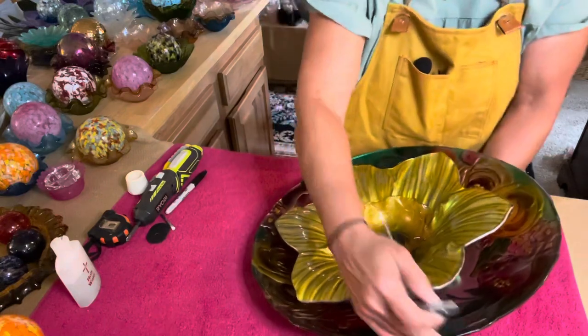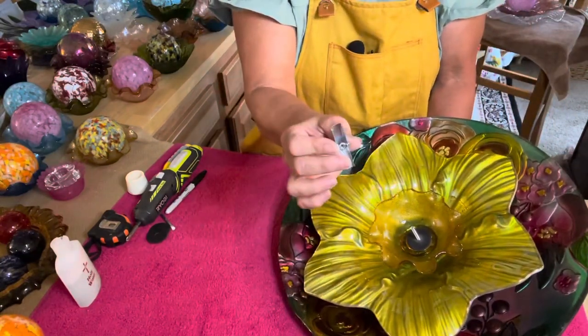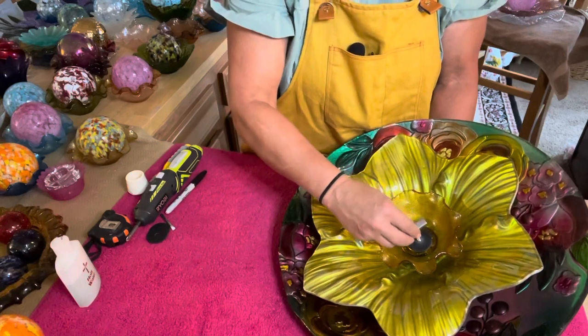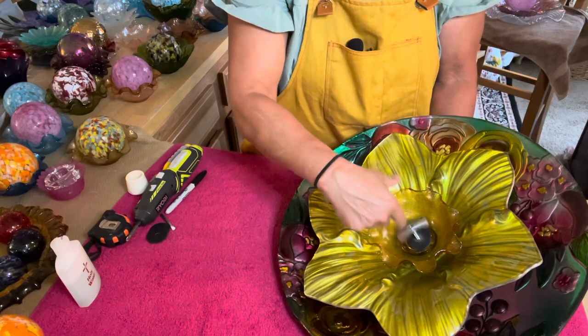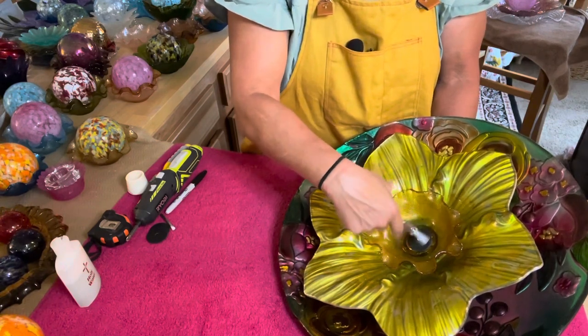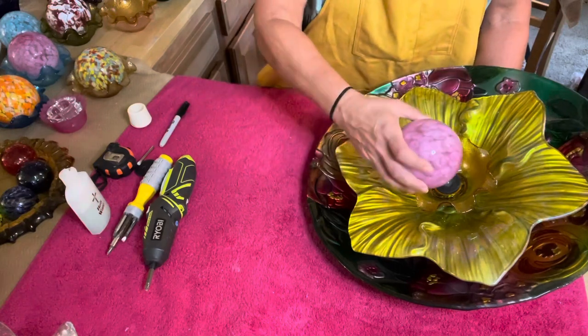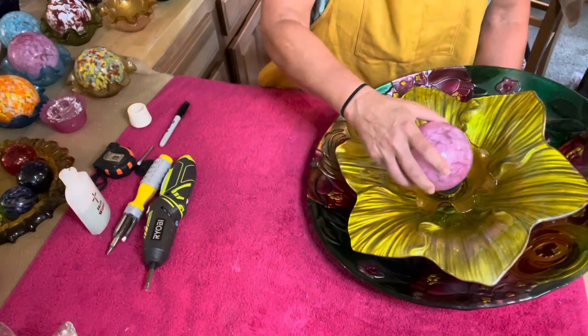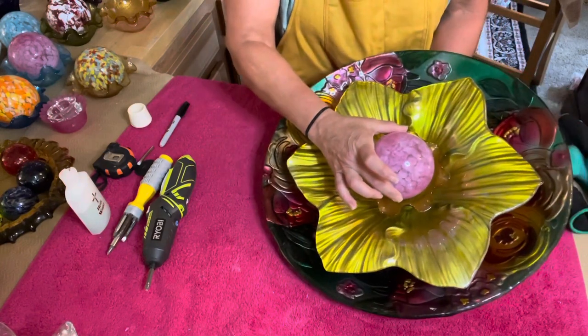Let me turn this around so you can see — here's my toggle. I'm going to go ahead and start getting that toggle started. And then I'm going to take my beautiful pink orb, press that straight through just like that until it catches, and then pull it back.